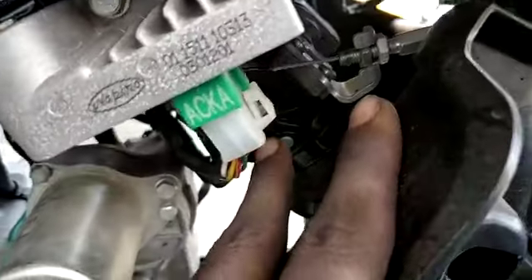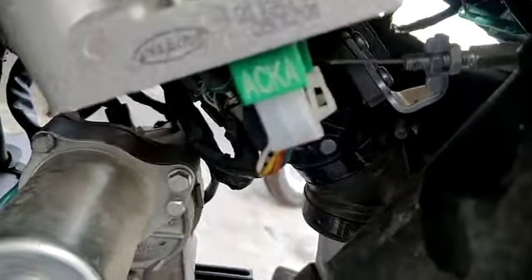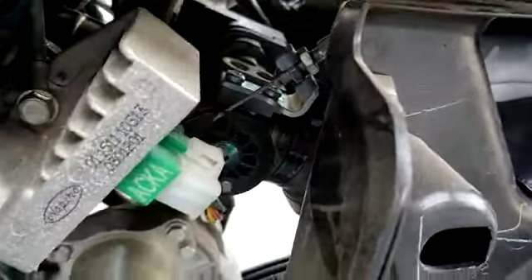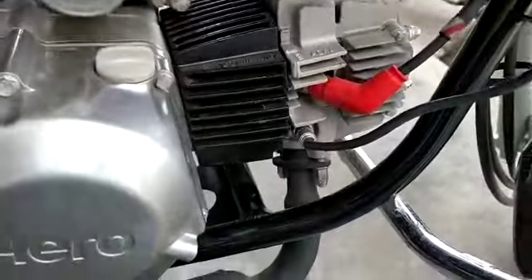It's a throttle body. A throttle body is easy to use. You can get a throttle body easily. Go to sensor.